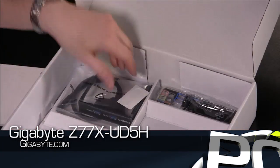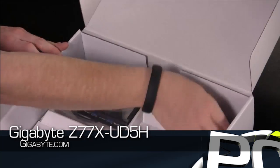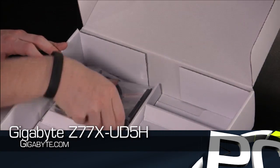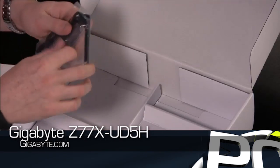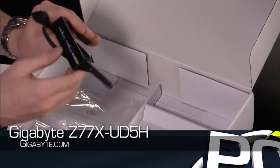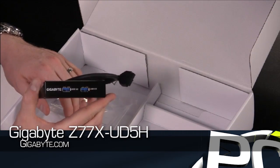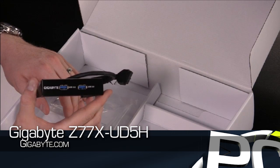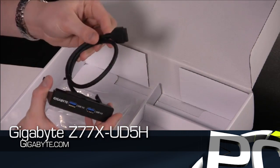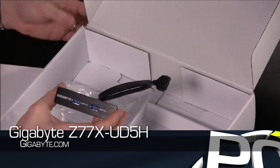We've got some SATA connectors, we've got your case badge, we've got an SLI bridge, and of course your back panel headers. We also have one of the USB 3.0 add-ons — this actually allows you to mount it to a front 3.5-inch bay on your case. Now the cable's a little bit shorter, but as you'll see on the motherboard itself, they actually positioned the USB 3.0 headers specifically for that.